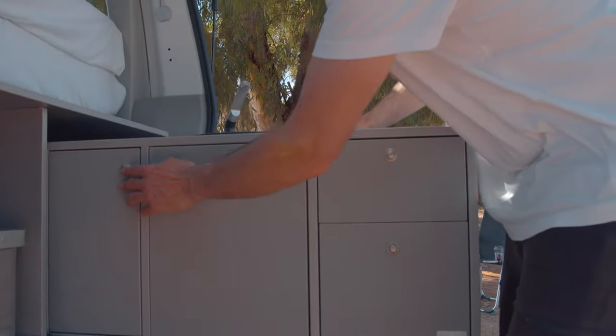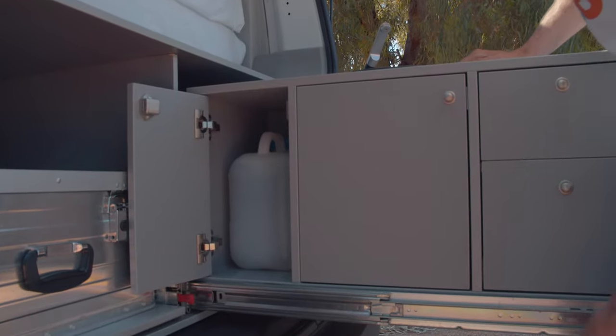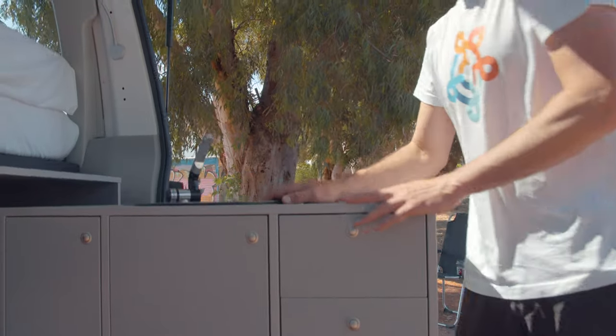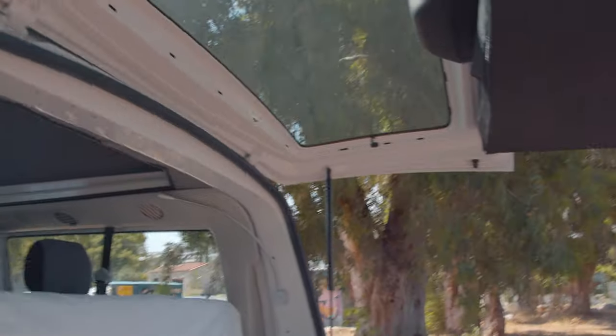Fresh water you'll find over here. The stove is stored in front beneath the fridge.